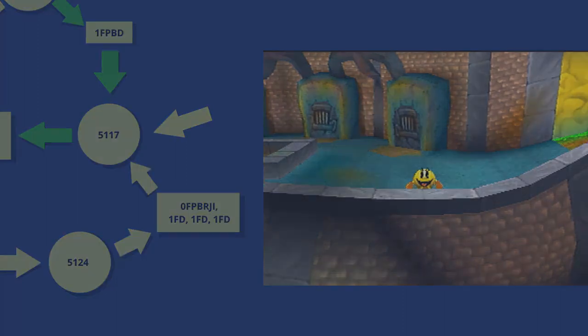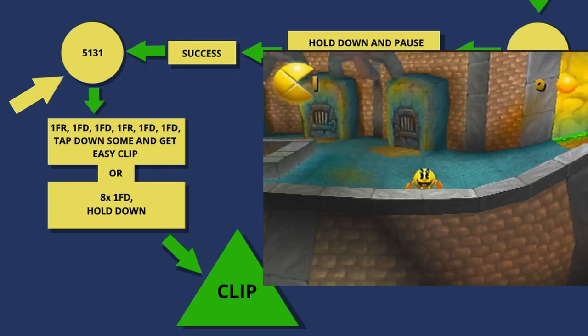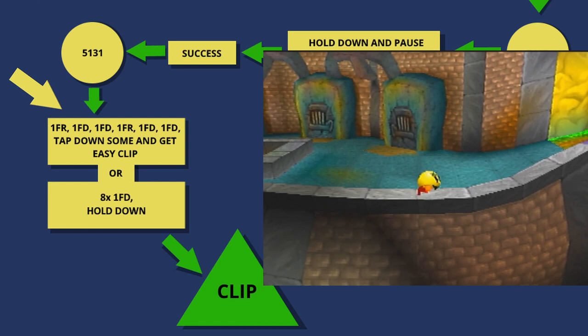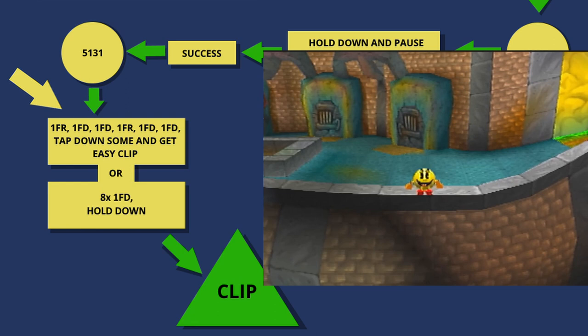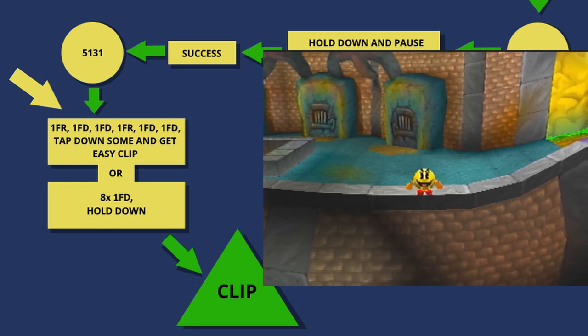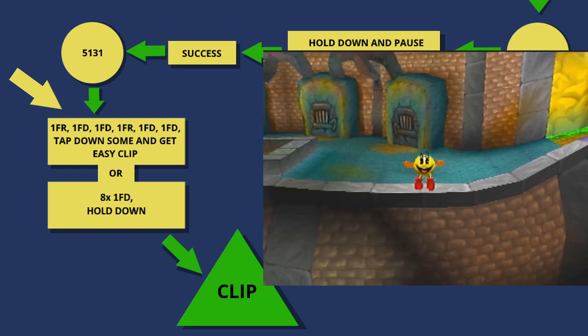But once we are back at 5117 and we do the movement correctly, we can move on to the last step of the clip. Once we get to 5131, we actually have two options for how to get the clip from here. My preferred method is to do the following single-frame inputs: right, down, down, right, down, down. After the last down press, you'll notice you get pushed to the left. If you hold down from here, you will quickly get pushed back inbounds. Instead of holding down, tap down several times to avoid the push back inbounds. Then you can start holding down longer and you can very easily go out of bounds.